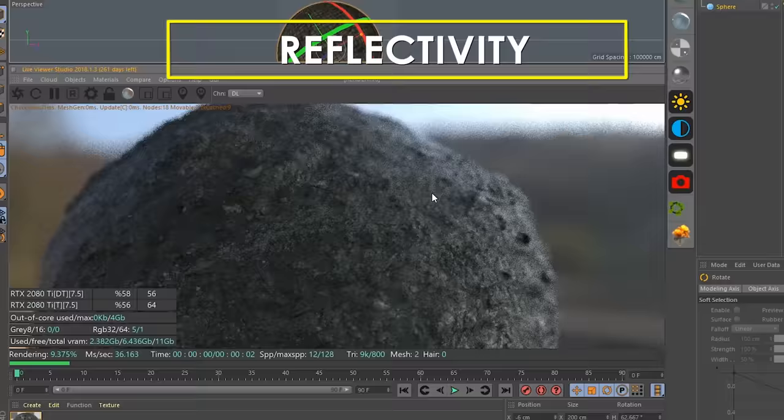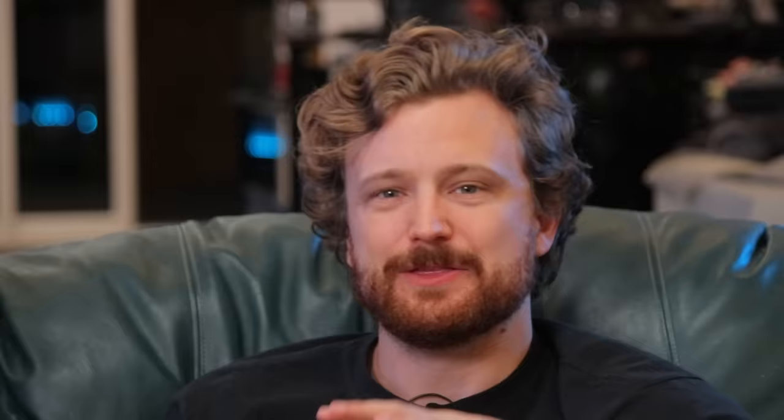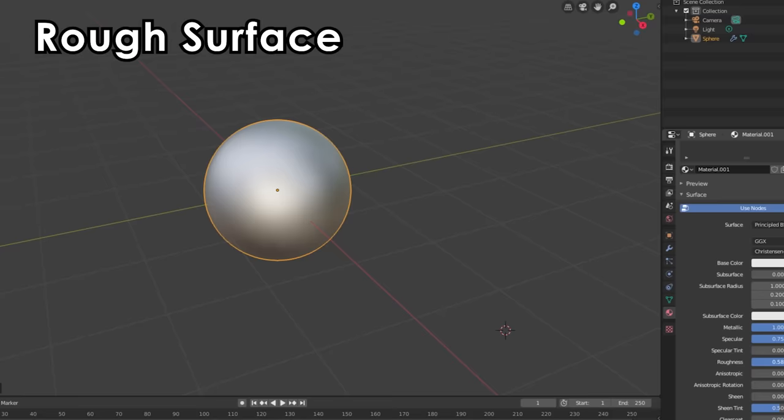From there I'd determine what is reflective and what absorbs light completely. Just like all these other maps, this would be a black and white map — whatever's black is 100% reflective, whatever's white is not reflective at all, and there's a lot of gray in between. Technically every surface around you is reflective, even the ones that seem rough. The only difference between that and a mirror is that a mirror bounces light rays off at sharp angles, whereas a rough surface scatters them in different directions.